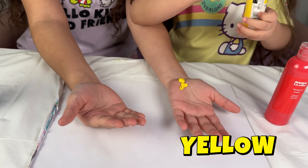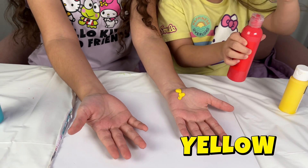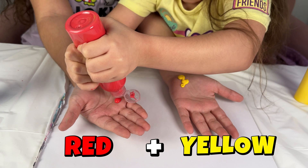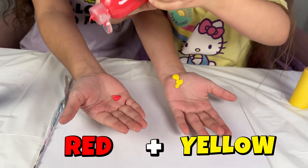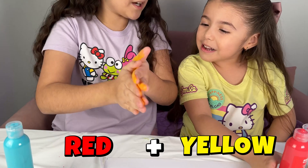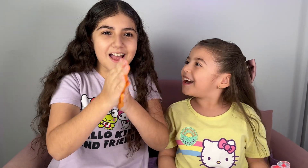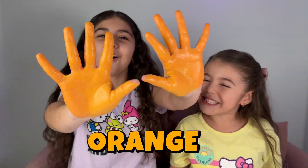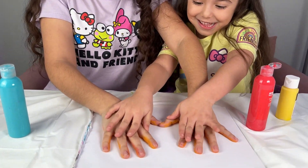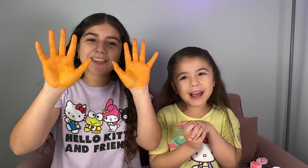Yellow! And it's time for some red! Yellow and red — there we go! Make the color! What color could it be? Orange! Make the color orange! Stamp it on! Now we know how to make the color orange!